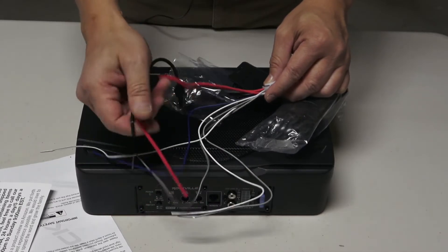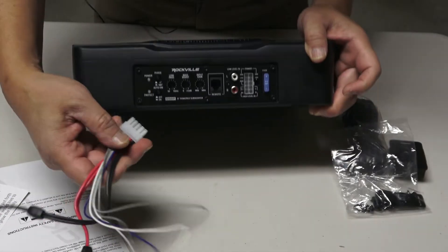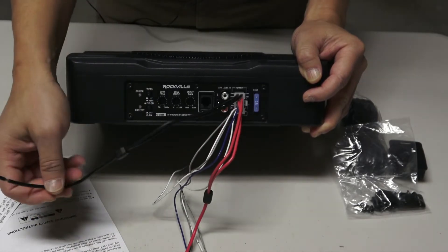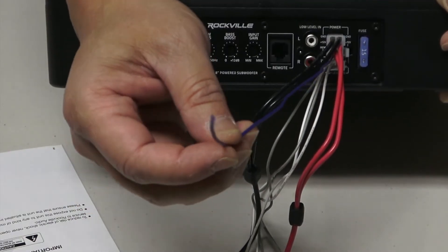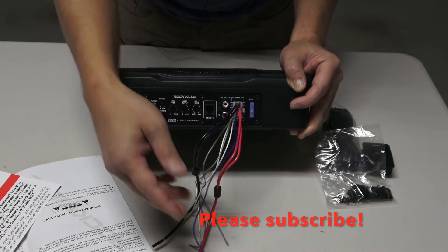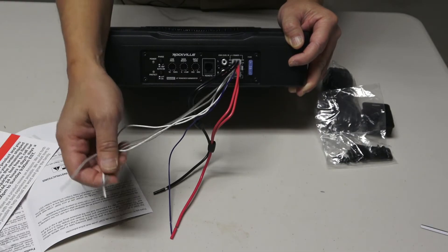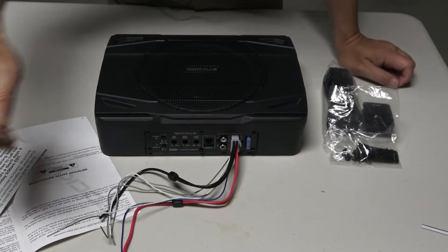You have all the wiring parts here. The negative power wire connects to ground, and the positive wire connects to the battery. There's also a blue signal wire you connect to the radio to turn the subwoofer on and off. The remaining wires are called high-level input wires, also referred to as speaker input wires. Because my aftermarket stereo has RCA outputs, I'm not going to use those.